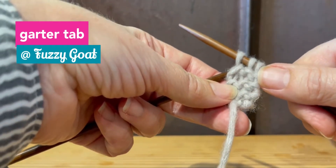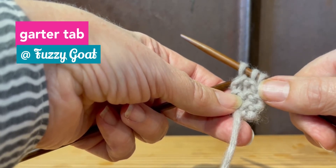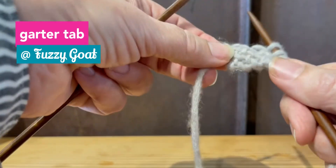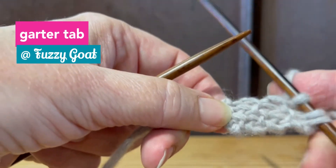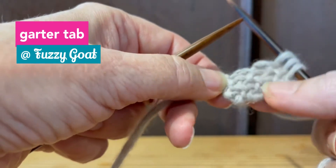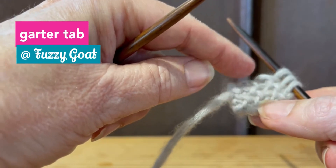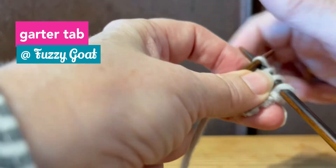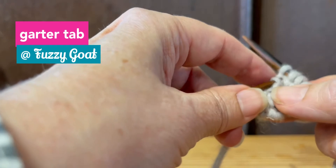I've now knit my six rows and my directions say to pick up and knit three stitches along the side. So literally pick your needle up like a little flag and pick up and knit one, two, three. I'm using slightly bigger worsted yarn in size eight needles to show you this, because when you do it with fingering yarn it does look more like a little nub.